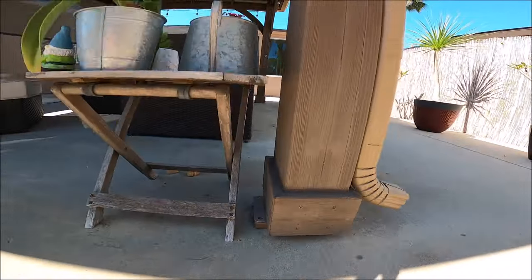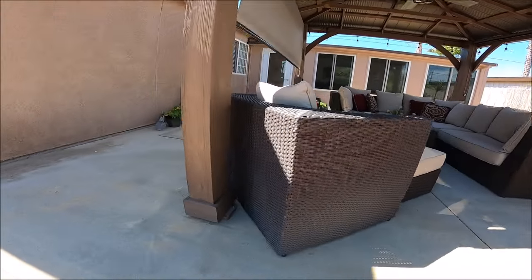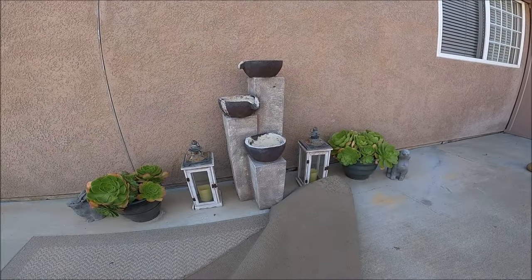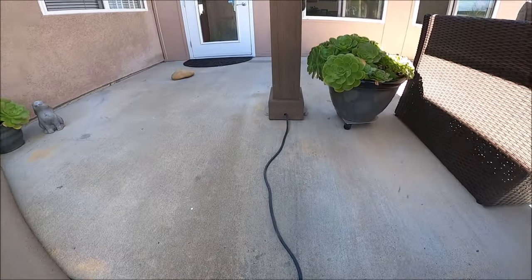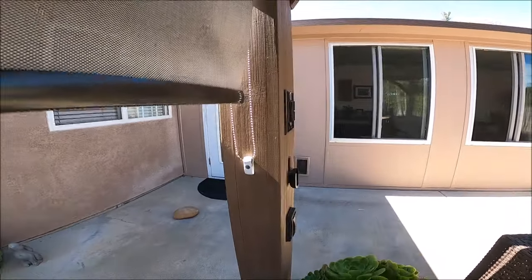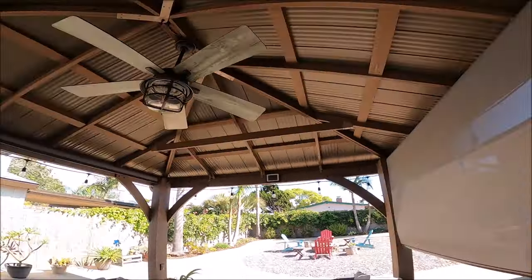It keeps the foot off of the ground to keep water from going up the foot. Here we ran a cable into the wall and right into the foot, and eventually we'll make that all up to code. But for now, that's the four-year Yardistry Gazebo update. I still give it a nine out of ten — I just love this thing. If you're thinking about getting one, it is definitely a great value. I don't care if it costs $2,500 with inflation or supply chain issues — it's still worth it. Like and subscribe if you like these videos, thanks so much.